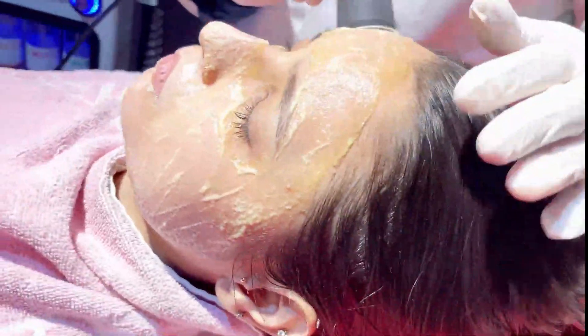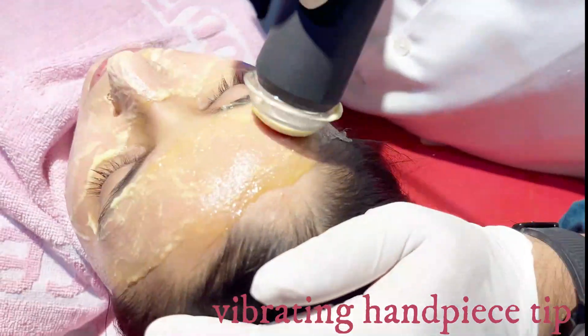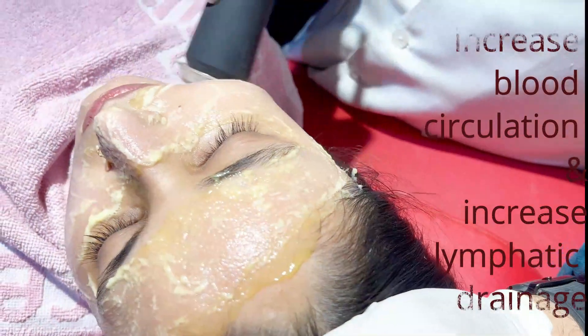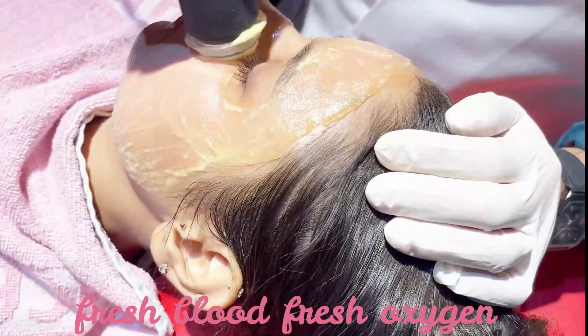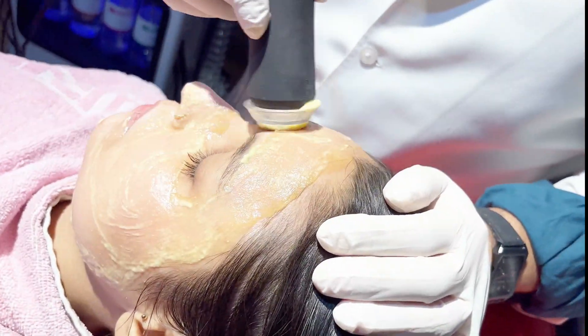There is a mechanism of a vibrating tip which is continuously vibrating. Therefore, blood circulation in the skin improves, and lymphatic drainage is much better. You get fresh oxygen and fresh blood in the skin. Therefore, after the procedure, you feel very fresh and light.